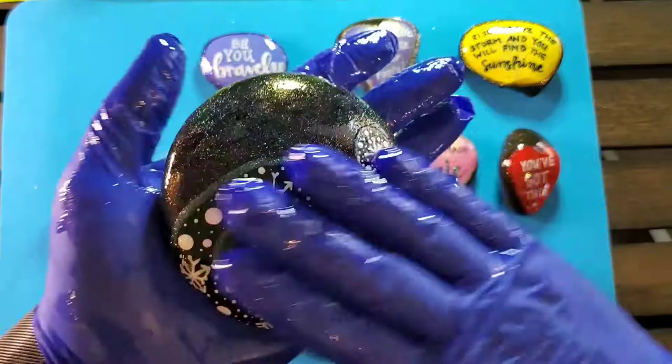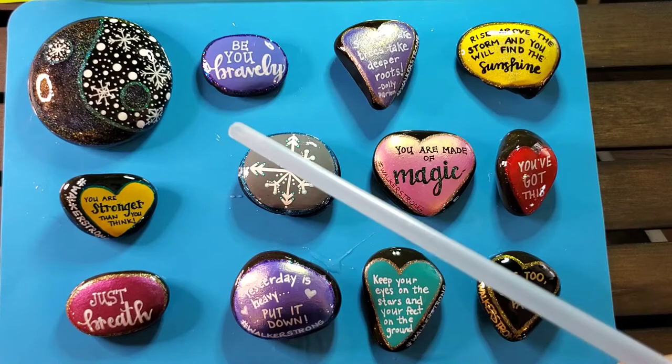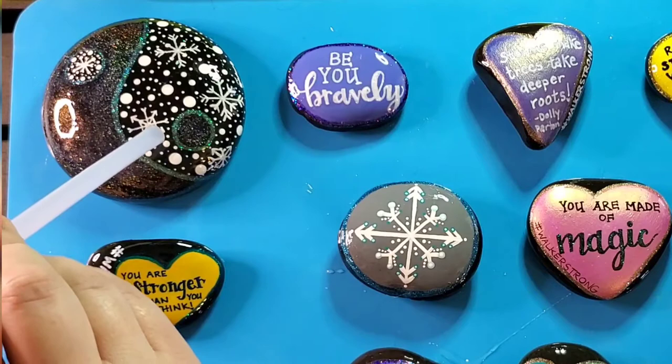Now I'm going to use a reusable drinking straw to blow air to pop the bubbles on the surface of the stones. You just want to be careful that no saliva sneaks out through the straw. Some people also use hair dryers or heat guns for this process.